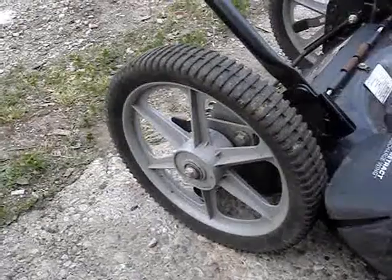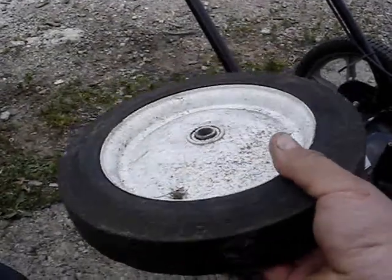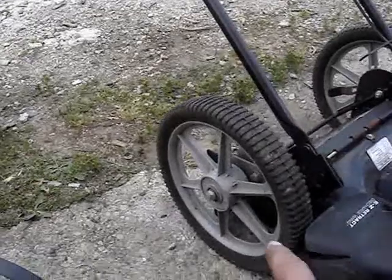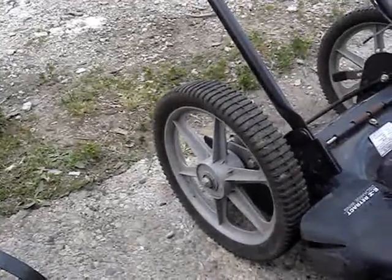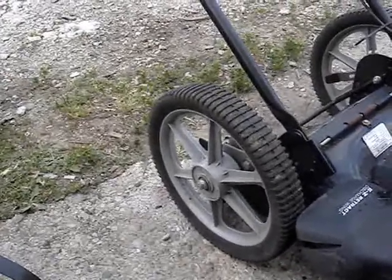When the original high wheels broke, the owner replaced them with these ball bearing wheels, which they probably got from the hardware store. They're big wheels but they're not big enough and they didn't fit on there properly. Luckily I had a set of Craftsman wheels that I tore off a Craftsman lawnmower, and I put them on there and they fit right on there.